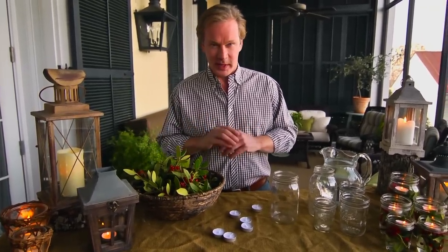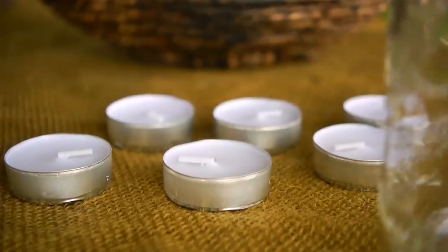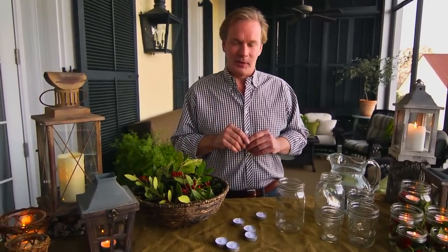If you're going to have a party after dusk, the way to really make it shine is to add some illumination in some fun and clever ways. Lighting makes all the difference. When I have very little time and need something creative, I'll often turn to this simple idea with just a few ingredients that anyone can do — it's sort of a just-add-water technique. I'll show you in just a moment.